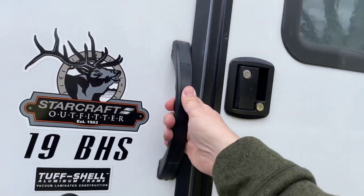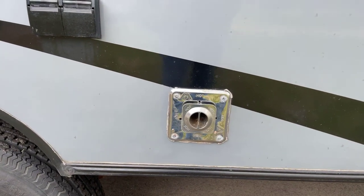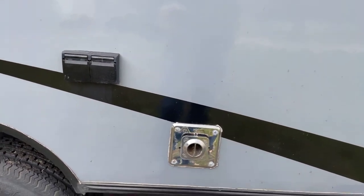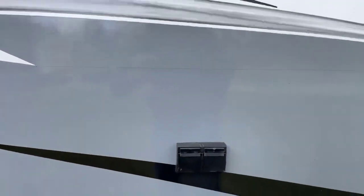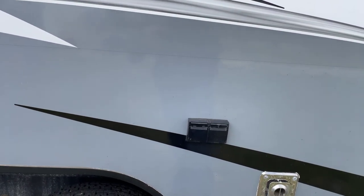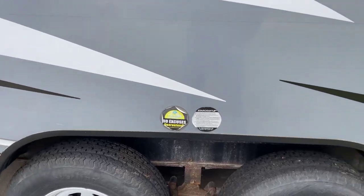We have a nice handhold to get in and out of the camper. Here we have the exhaust for the furnace. If you're going to be using the furnace, make sure there is nothing in front of that blocking the exhaust, because it could melt or cause carbon monoxide buildup inside the camper. We also have your standard outlet right here. If you're using a toaster or an electric skillet, only use one at a time, otherwise it'll trip the circuit in the camper or on your electrical post.